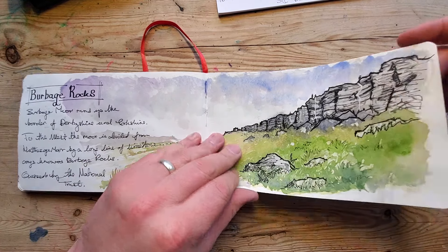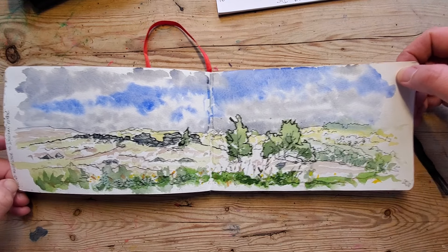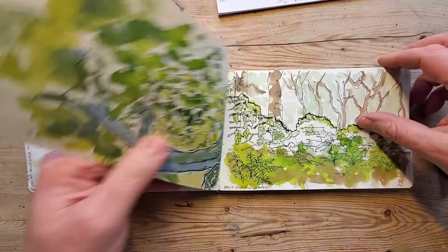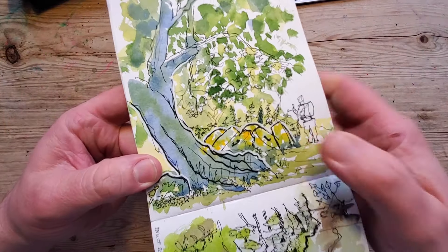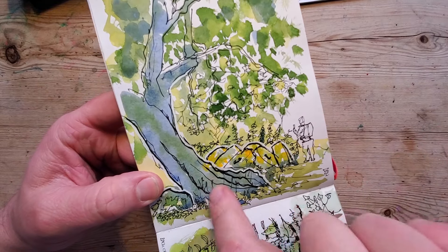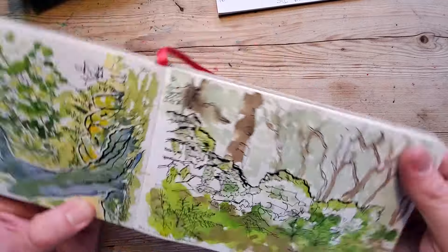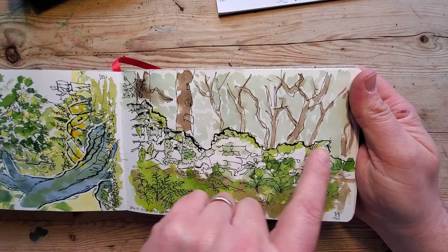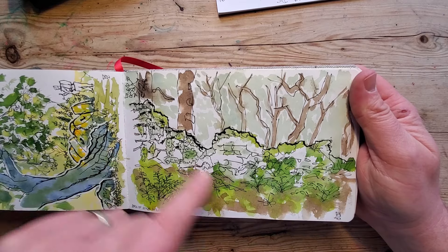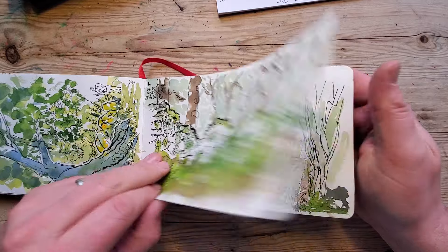I'm not sure about that one — again these have just been done while I've been out and about, just experimentation. I quite like that one — the old millstones — and some of the foliage has been done in quite an interesting way. You can't really see what that is, but that's an old stone wall. I need to put more stones in so you can read it as stones.